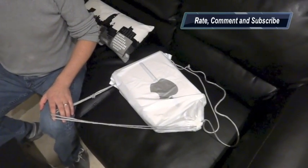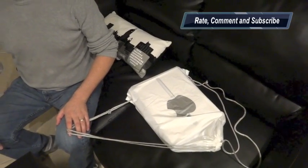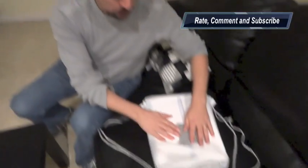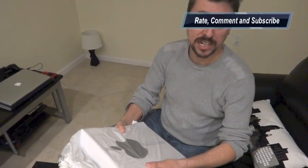It starts with a little white bag. Today we're gonna show you the unboxing of the MacBook Pro 13 inch that I just got today for the second time.